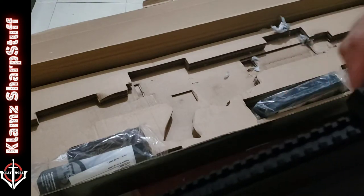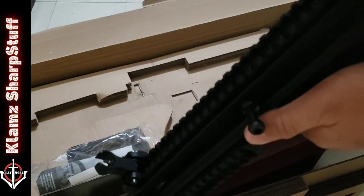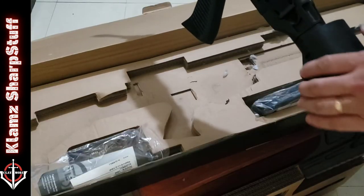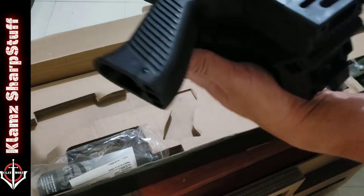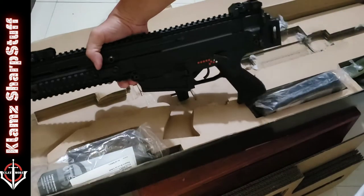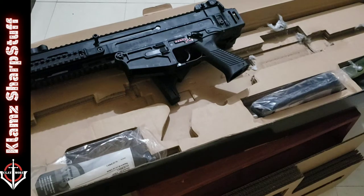The stock sights are awesome — front and rear. It also has a folding buttstock; you press this button to fold it. I was thinking it was gonna be a very long rifle, but it's not — especially when the stock is folded. Awesome thing!